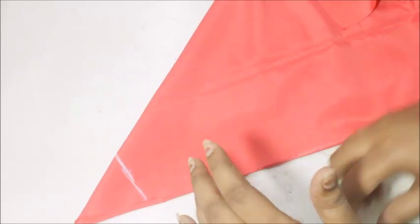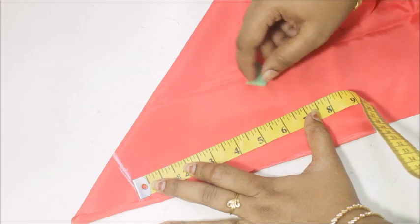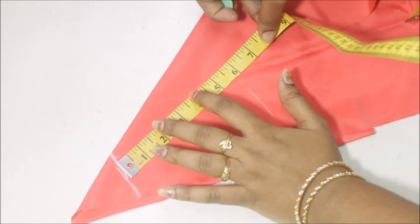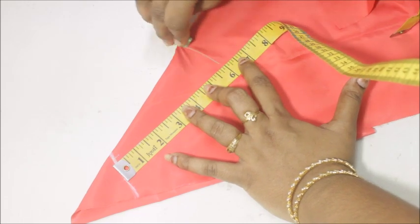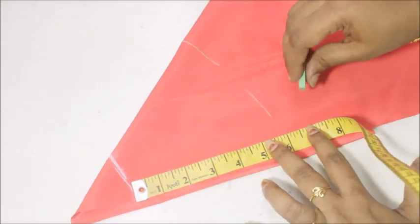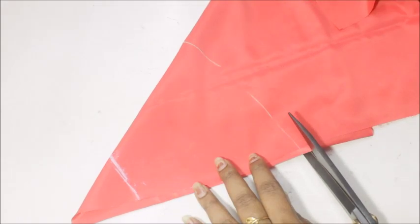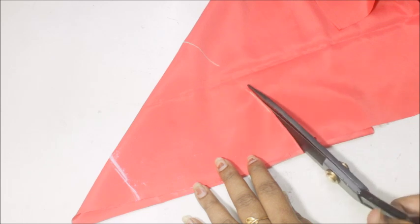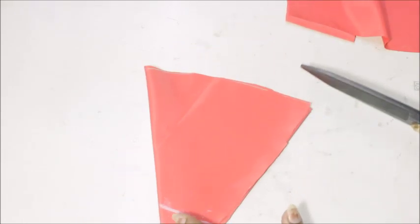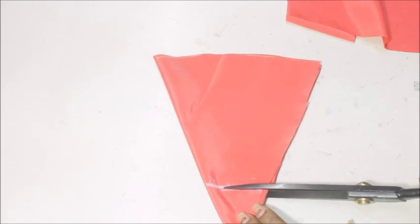All three layers have different measurements. The middle layer is 6 inches, the first layer is 8 inches, and the third layer is 3.5 inches. These measurements are completely up to you — as big a layer as you want, you can always alter the measurements.